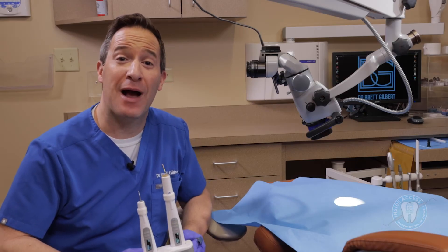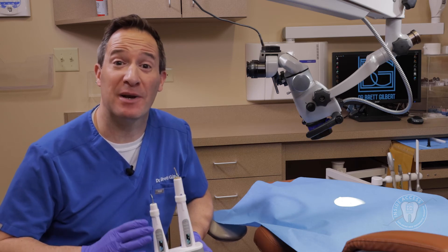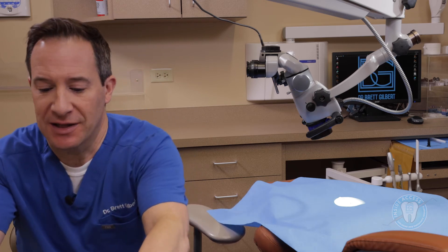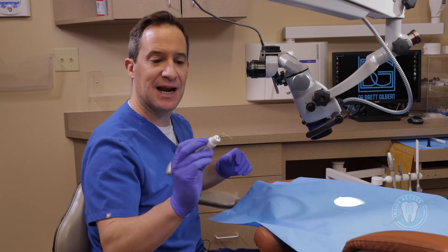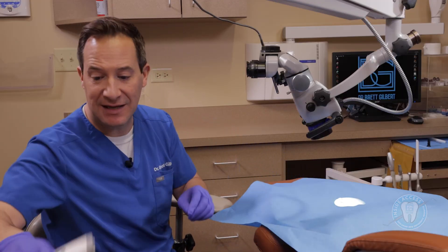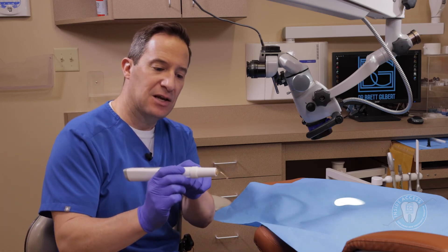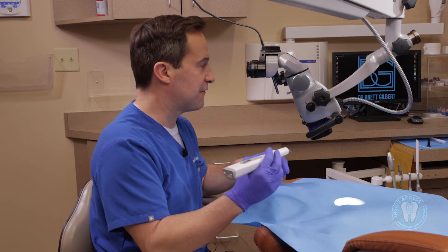For the Elements IC obturation unit, I want to go through how we use this. I've been using this in my practice for quite a while and it's really been a great unit — mostly because of the performance, but also the ease of how it drops in and out of the cradle and allows charging very easily. You can instantly touch and activate the heat. You're going to bring the tip right in to where the little gutta percha is, activate the heat, take it to about five millimeters, hold it, then retrieve it out — and what you'll see is most of the gutta percha comes out on the tip. The idea is that we use this to condense the gutta percha down into the canal and create a nice apical seal.